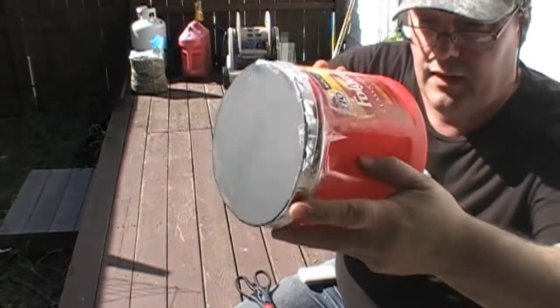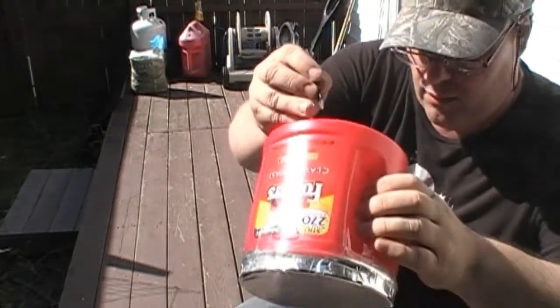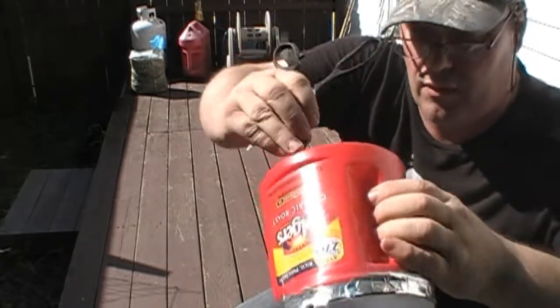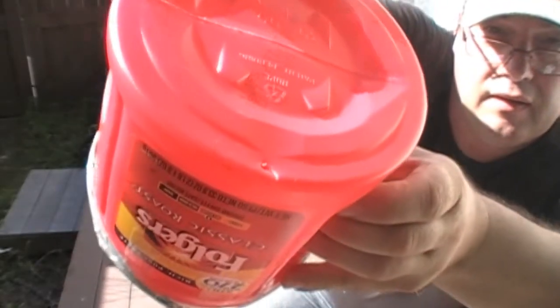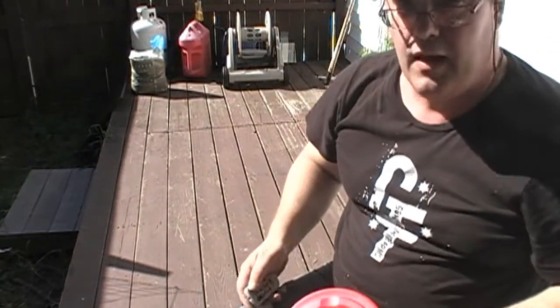Now what we're gonna do is make a small hole with whatever you've got — nothing gigantic, just a small hole. You can see my little hole right here.